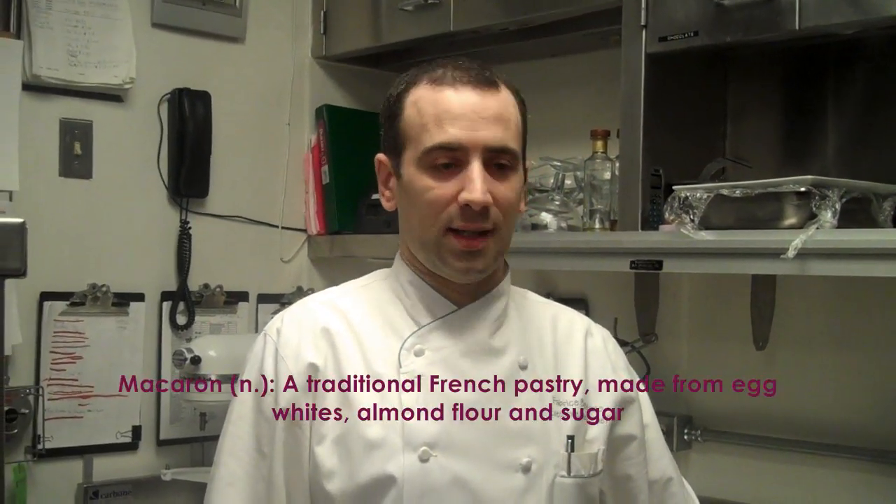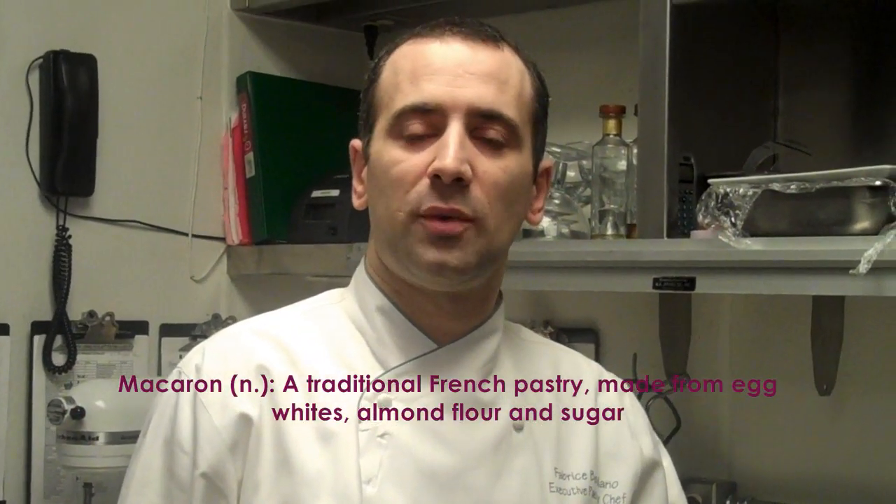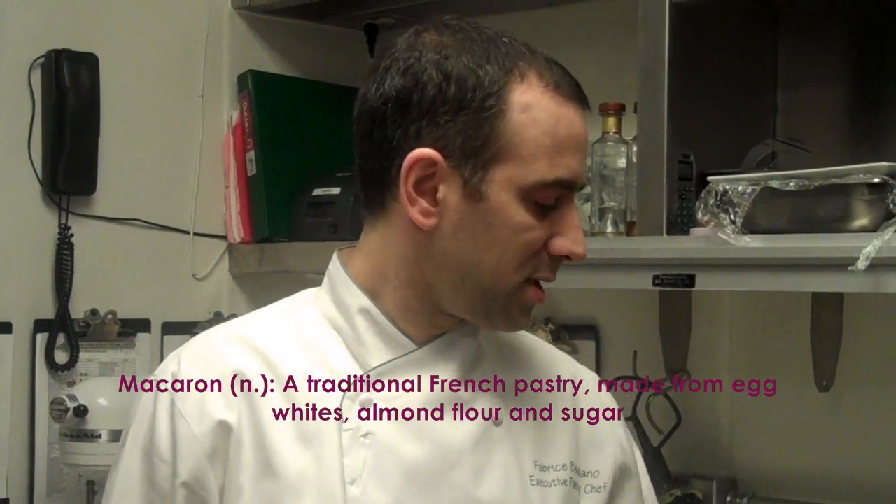Hello, my name is Fabrice Vendano. I'm the executive pastry chef at Aldo, at the Services Hotel, and today I'm going to show you how to make macarons — perfect macarons. Today we're going to make raspberry macarons.